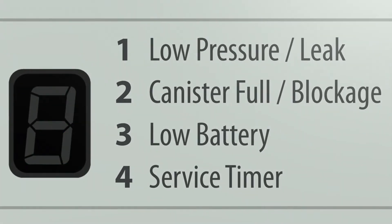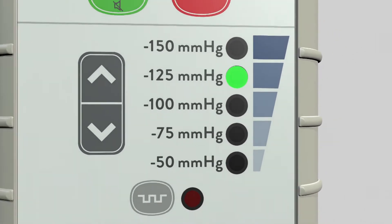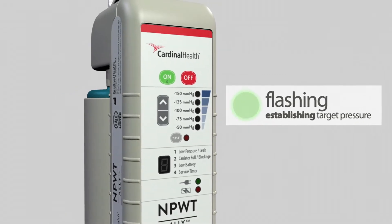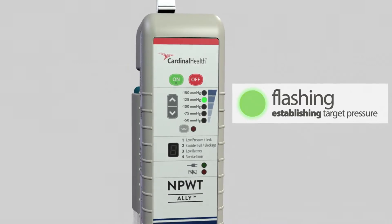When the number one flashes with a single beep, a low pressure or leak condition exists. You may notice that even before the alert sounds, the pressure light is flashing rapidly and the Ally is making more noise. The Ally is trying to re-establish target pressure. If it is unable to do so within three minutes, the audible and visual alerts will activate.